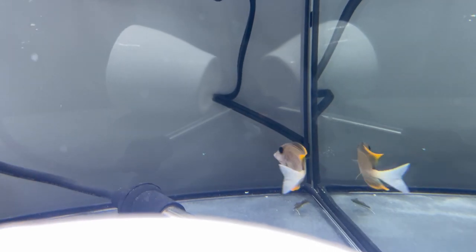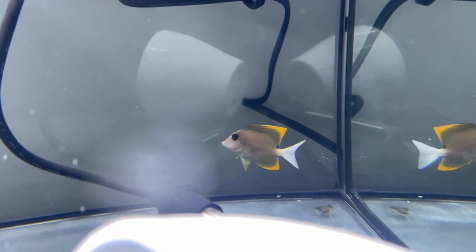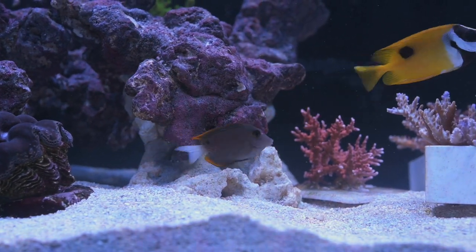Hello, today I'm going to share my experiences with using the hybrid tank transfer method for treating saltwater fish for ich, velvet, brooklynella, as well as flukes.